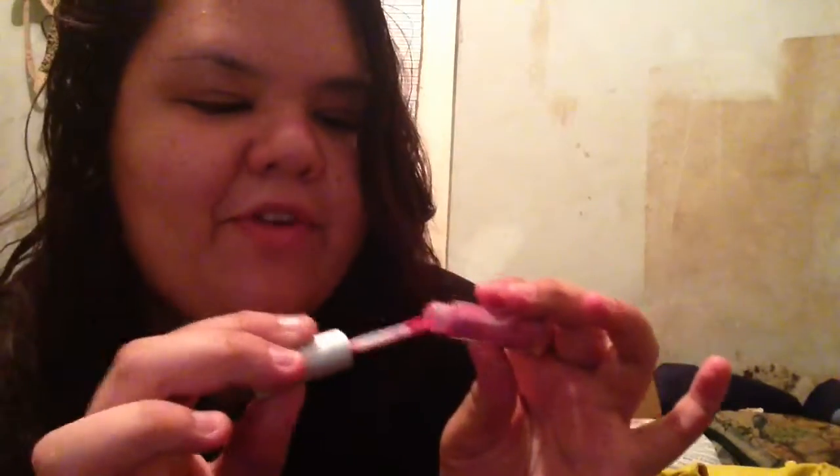My friend gave me this. That's almost out. See, this is how we do — me and my friend, we give each other stuff that we already use. That's just how we do. It's great, but whatever. Anyway, I'm already finished with this, so bye.